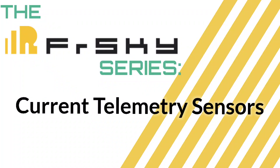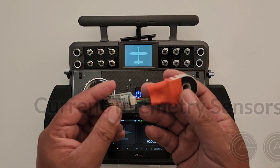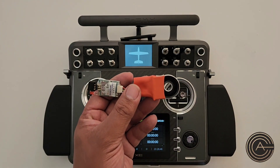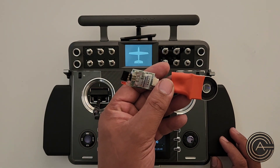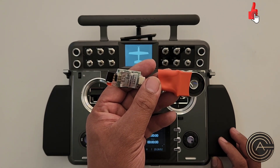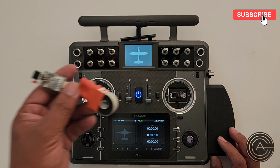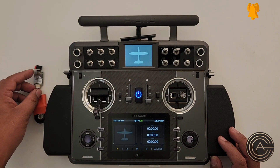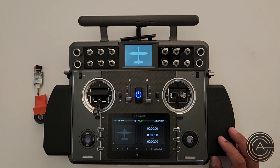Welcome to another video in the FrSky series. Today I want to talk about the FCS150A — it's a Smart Port capable sensor that measures current. They do have a few different variations; this particular one can do up to 150 amps. I use these for my big EDFs to measure current and also consumption, and we'll go through the setup.